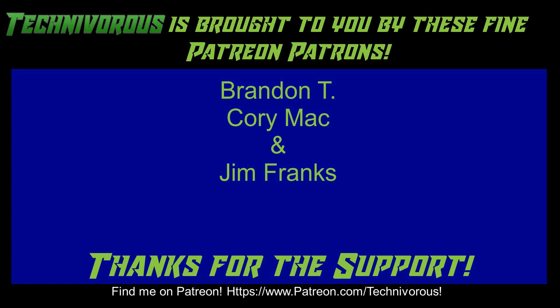As always, this channel was brought to you by these fine Patreon supporters. If you'd like to support the channel on Patreon, head over to www.patreon.com/technivorous. Alright guys, that's going to be the end of this video. As always, thank you. I'll put a video up right here that you can check out for more of our stuff. And if you're still here and you haven't already, why don't you click right here and subscribe to the channel.